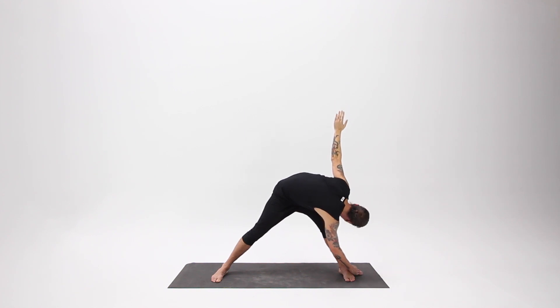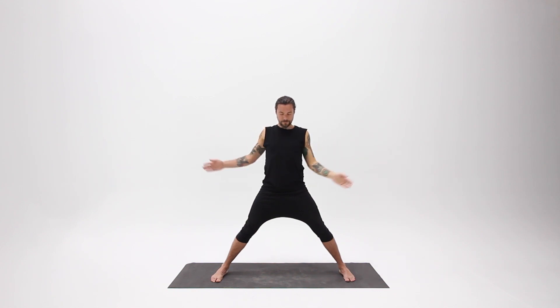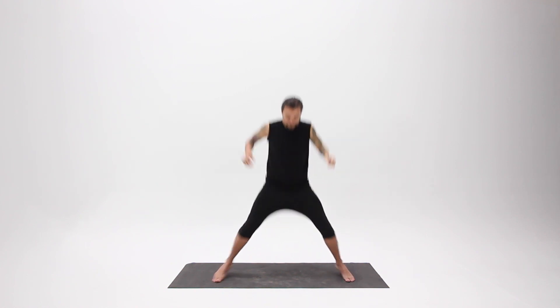On your next inhale, come back up to center. As you exhale, bring your hands together at your heart, taking a moment just to practice open awareness. When you're ready, jump or step your feet back together.